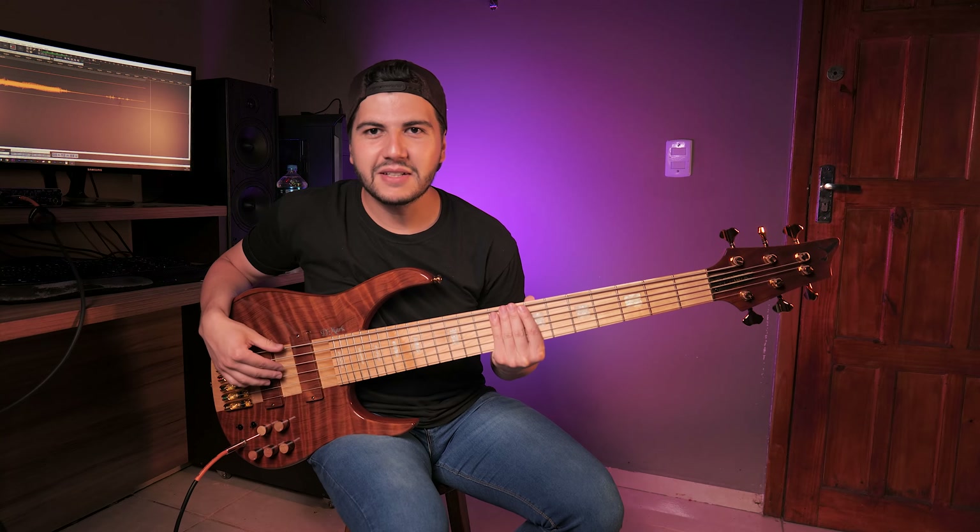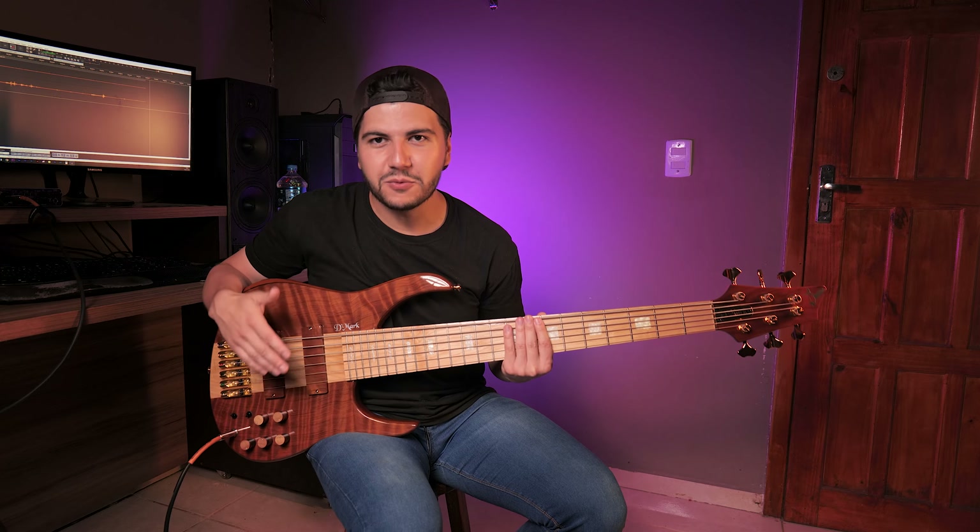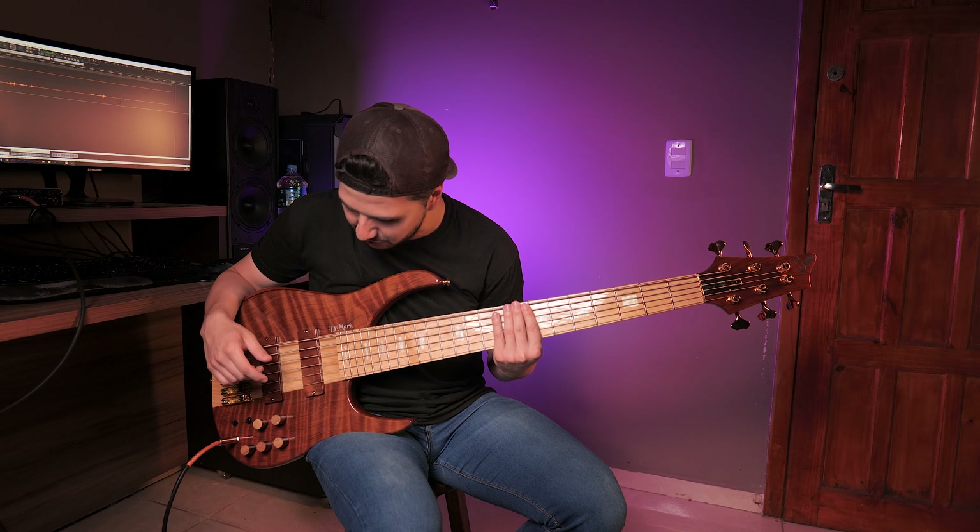What did you think of the sound of this instrument? Cool, right? I'm biased to say, because I'm a fan of DMARC, but it's a wonderful instrument. It's very good.